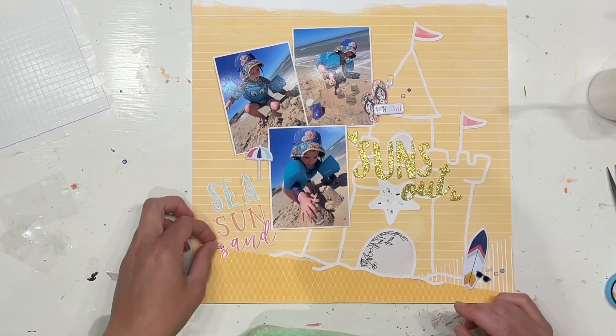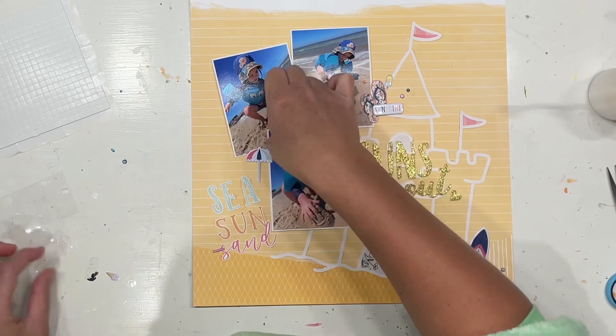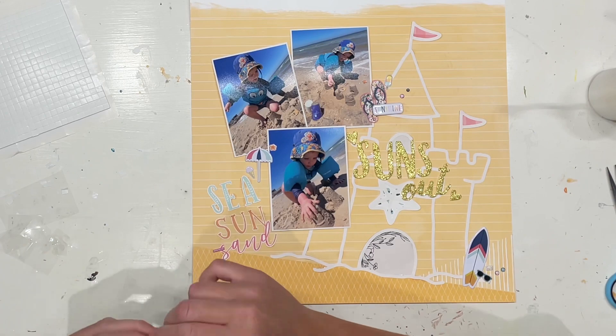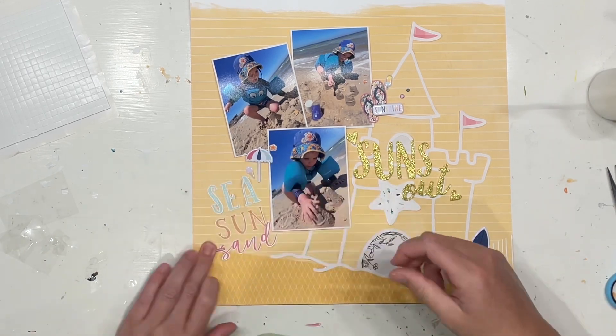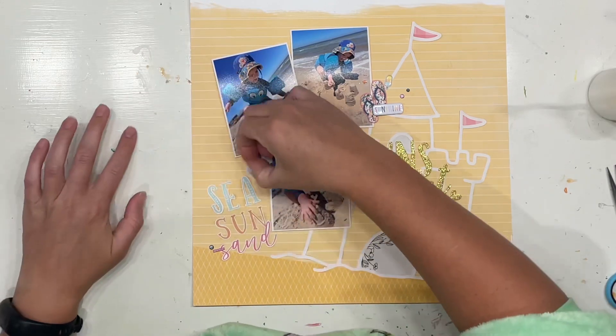These are gorgeous photos of my little man having a blast building sandcastles at the beach. He has been to the beach before, but it was the cutest thing — he was just telling me over and over again how much fun he was having and that it was his first time ever being at the beach. That just goes to show he hasn't remembered me taking him there before, so just super super cute.